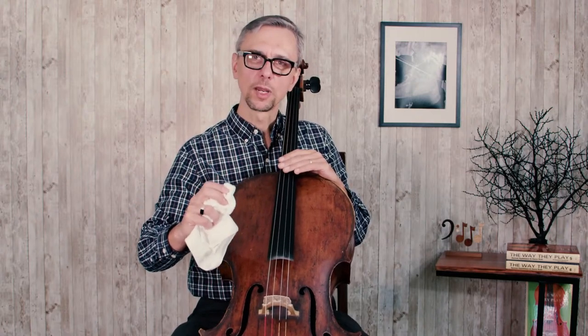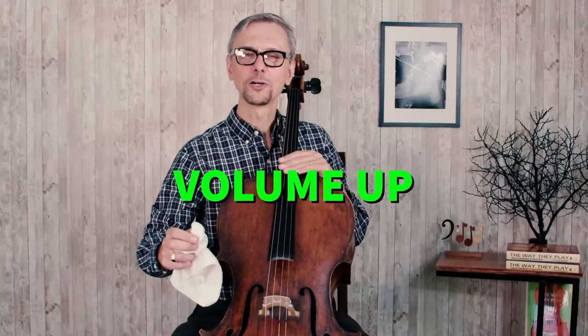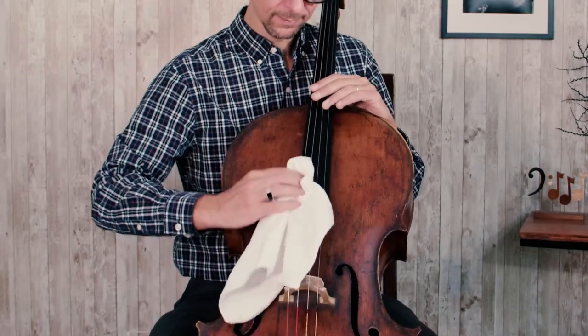I'm going to clean my strings right now, but for very sensitive people, you might want to turn your volume a bit down, because most likely you will not like the sound you're going to hear. It will not work if you just gently touch the strings — you will need to put a little bit of extra force to remove the rosin. As I told you, it's not going to sound nice, but now it's done. It's also a good idea to clean the belly of the cello and the fingerboard to get rid of all the rosin flakes which might fall on your cello.